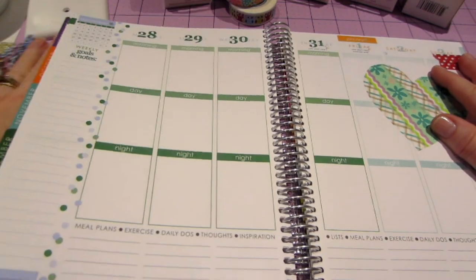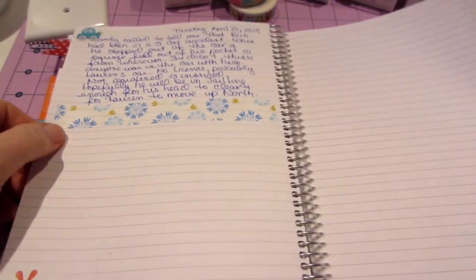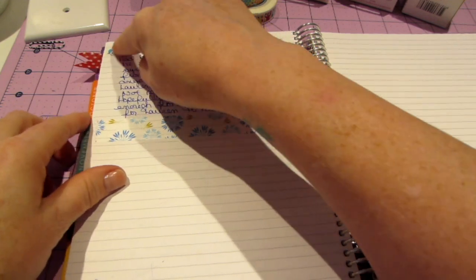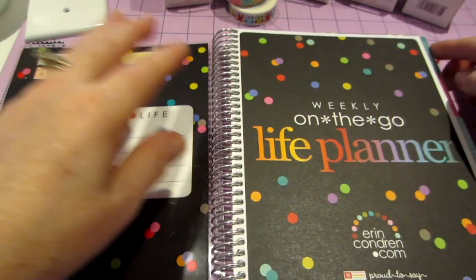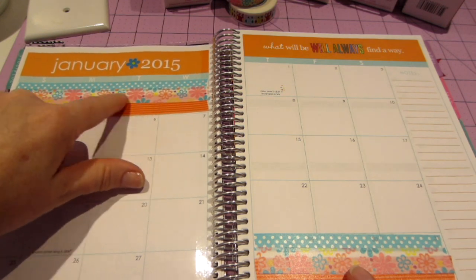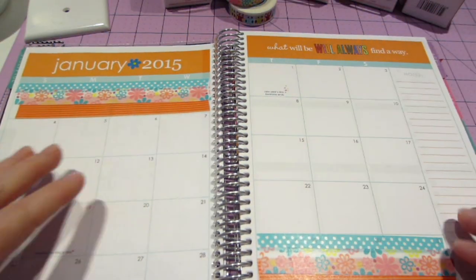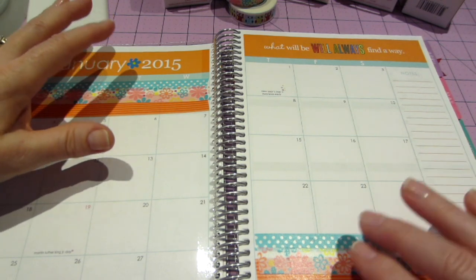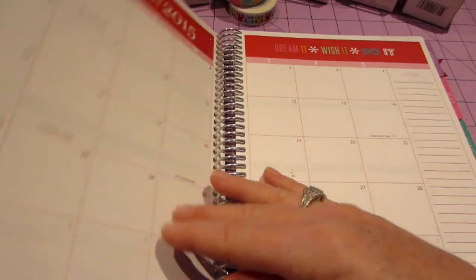This is the end of January. In the notes section, my brother had a car accident today, so I jotted that down and decorated it with some washi and a little car sticker. For the previous months I went back just to play and see what it would look like — just pulling colors from the page. Some people cover everything with pattern paper, but I think washi is great if you already have it in your stash.